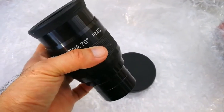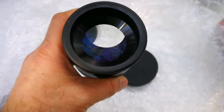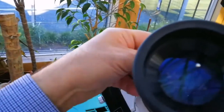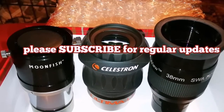I'm going now to put it on the Skywatcher 15cm 150P telescope. Okay, now I've placed it there. I can lock it up.